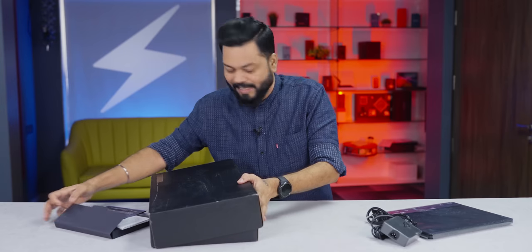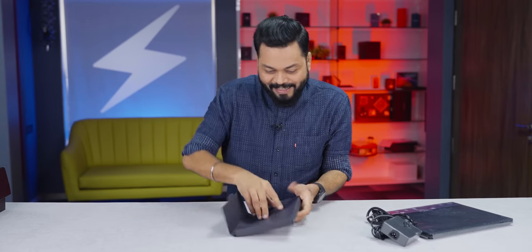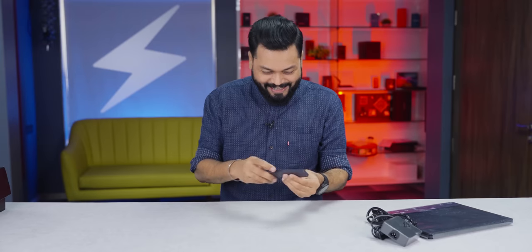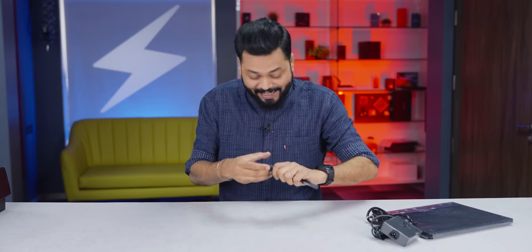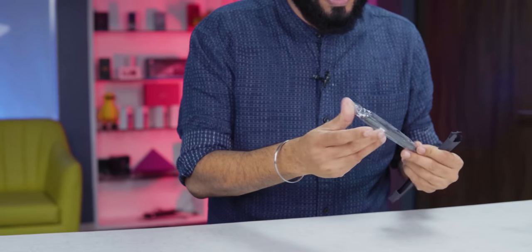Let's set the box aside and look at the laptop. Wait — I almost forgot something. There is a stylus here! Yes, a stylus, because it has a touch screen. And yes, in the box you get a stylus as well.